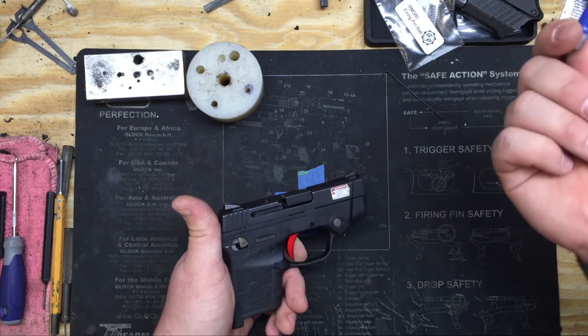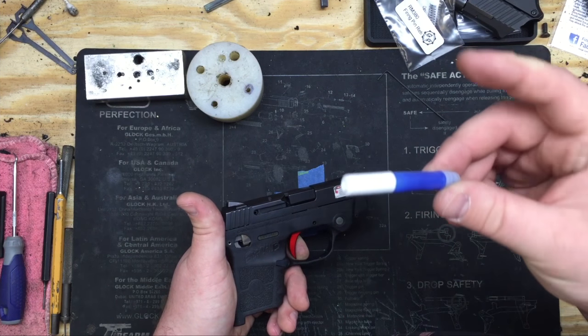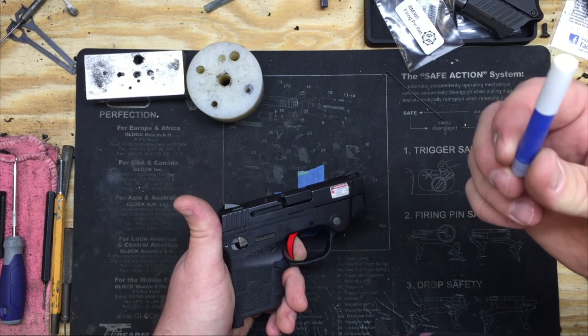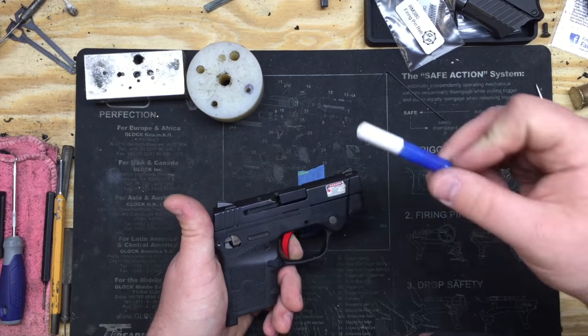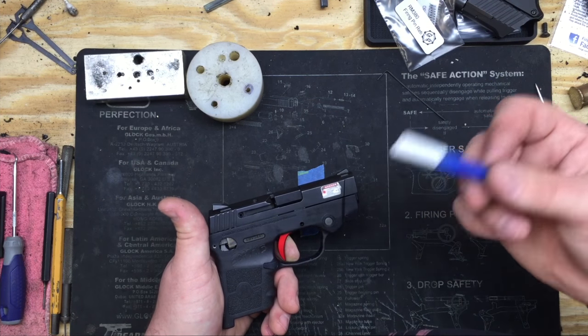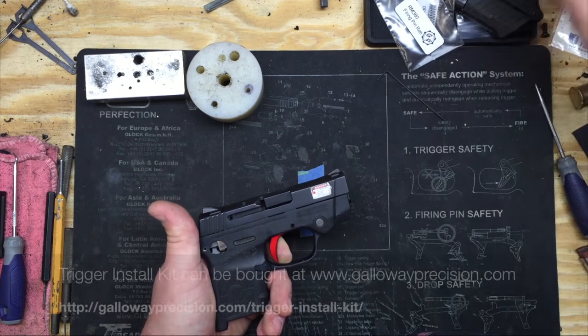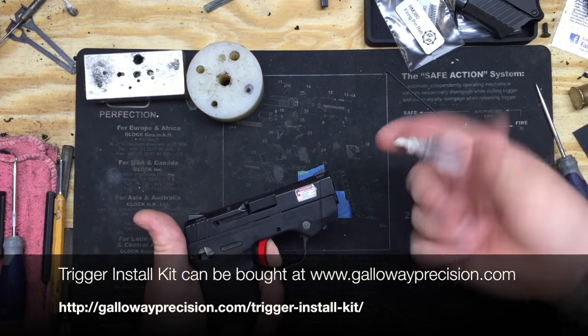This is Vibratite — I use both, it's just what I have handy. You can get this online or from Fastenal directly. A small tube of Loctite or Vibratite will run you five or six bucks at Fastenal, Walmart, Harbor Freight, or anywhere you buy threadlocker. Our install kits really save you a lot of money and time.